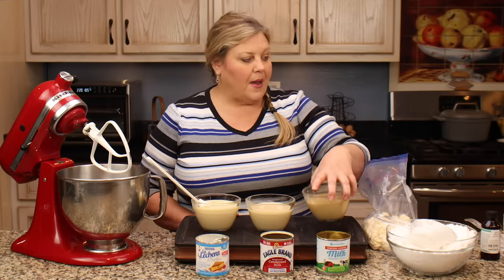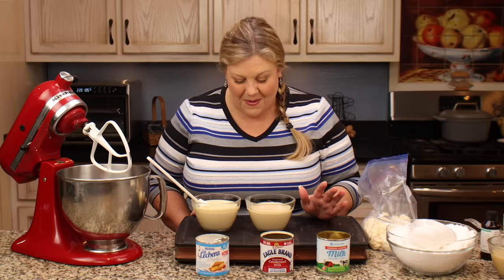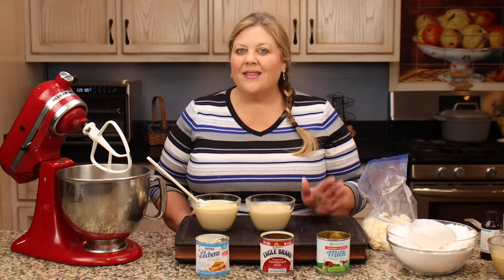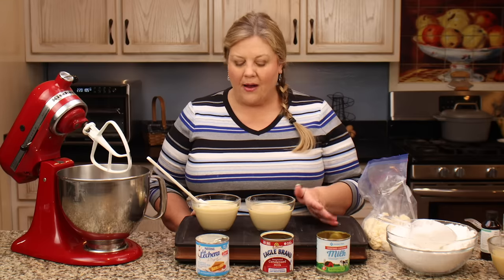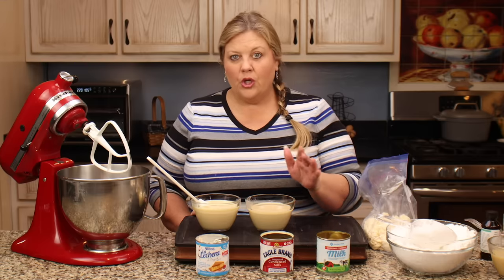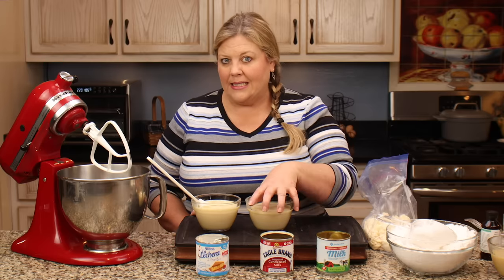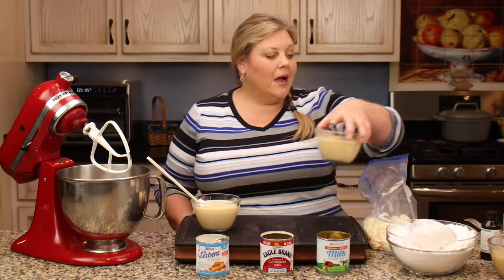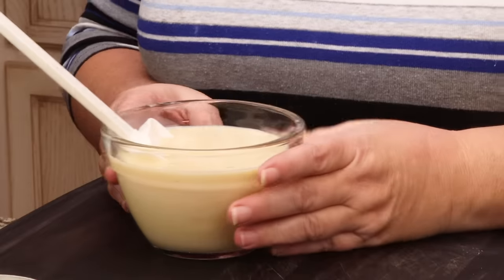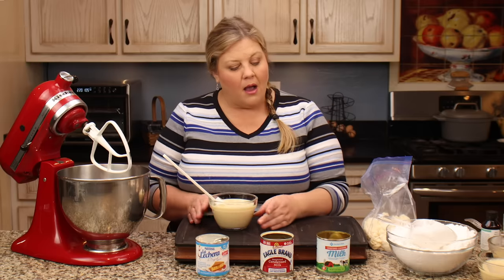The next thing I want to get out of the way is that this recipe makes a lot of peppermint patties — a lot of them. You don't have to make the whole batch; you can cut it in half or even a quarter, just cut back on all your ingredients. I decided to make a large batch because I wasn't sure what to do with the other half of the sweetened condensed milk can. This is about one and a quarter cups of sweetened condensed milk, so you can base your measurements on that.